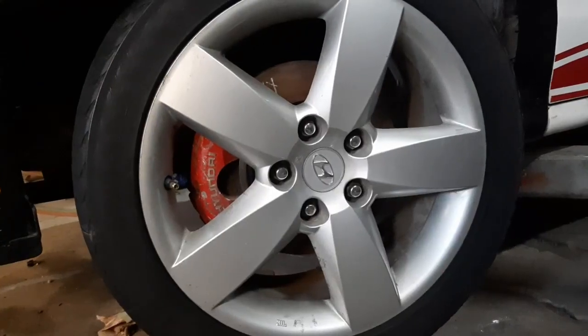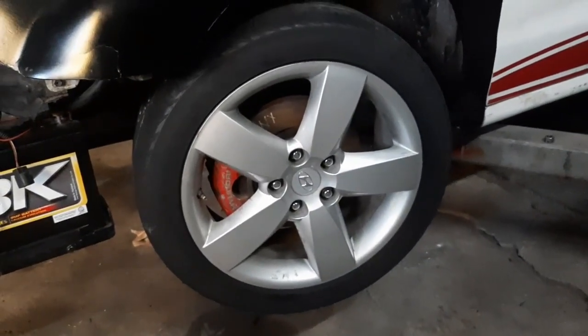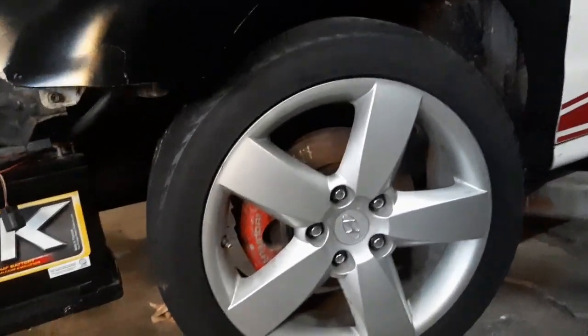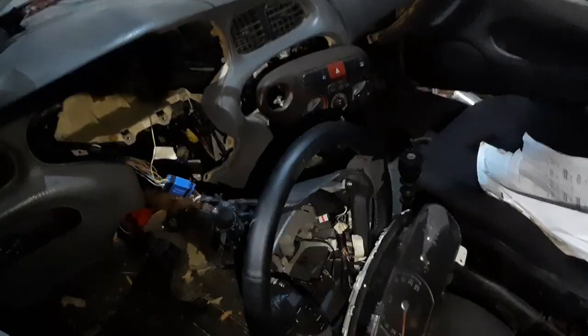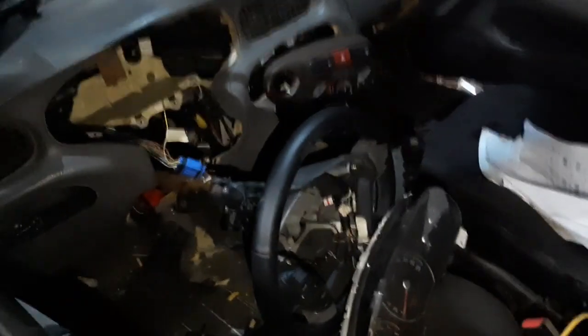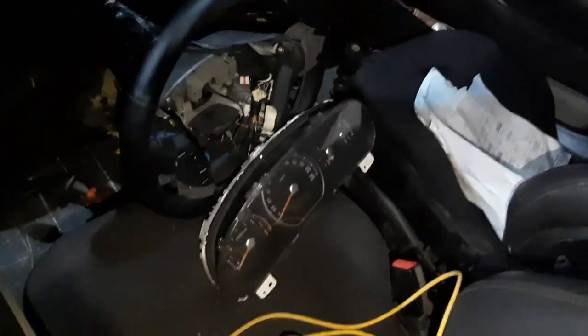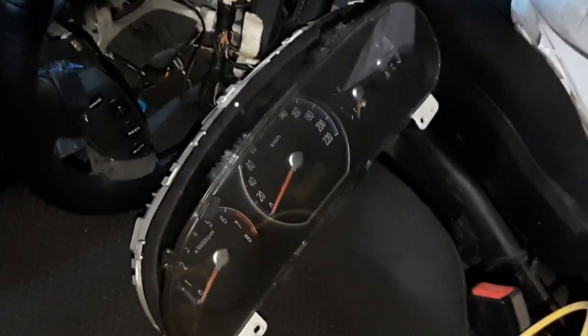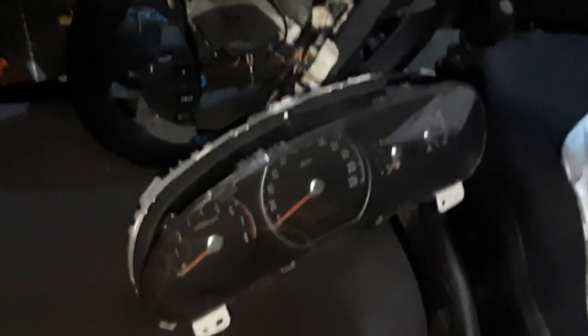Another part that came from the Santa Fe are its 17-inch wheels — they fit pretty nicely with the Tiburon SE brakes. Another part from the Santa Fe is its instrument cluster. Since this car has a V6, we wanted the tachometer to read accurately, so it's a good fit for our Tiburon engine. Wiring this instrument cluster into the Elantra dashboard was not very easy, but we were able to do it.